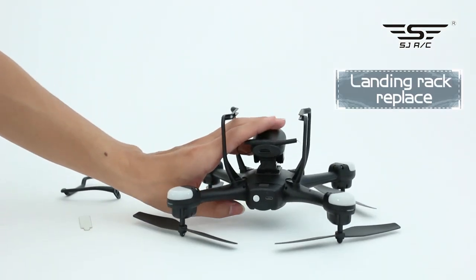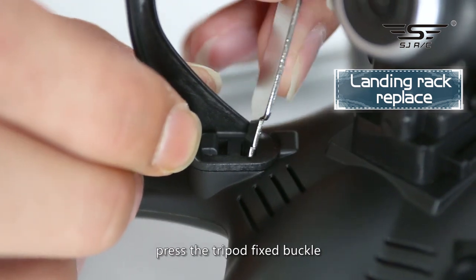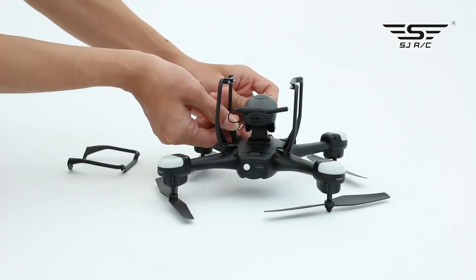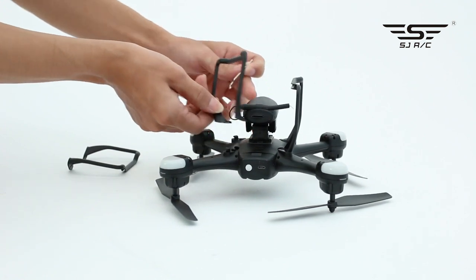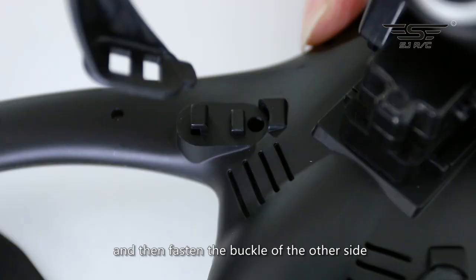Landing rack: take out the tripod wrench, press the tripod fixed buckle, push the button so the tripod extends out and take it out. First fasten one side of the tripod and then fasten the buckle of the other side.